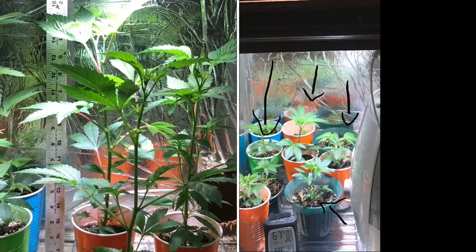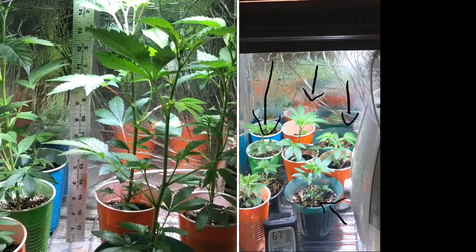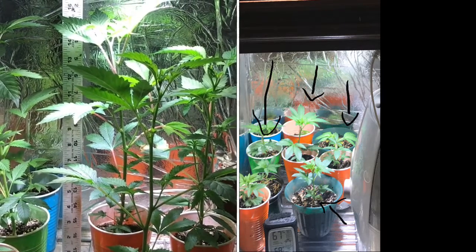I want to keep my clones on standby so whenever I need them, I don't want to put a light in there that's just going to make them grow crazy. So this is stuff that I keep practicing and putting into practice to figure out how I'm going to get my stuff. Like I always say, keep it simple, stupid.